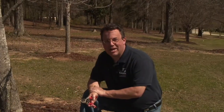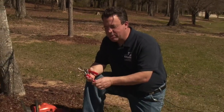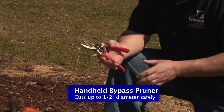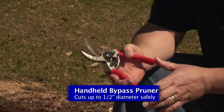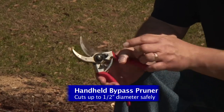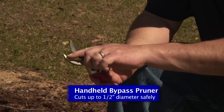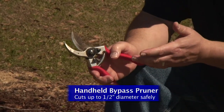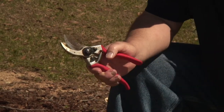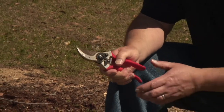We've made a variety of pruning cuts today and used several different pieces of equipment. For smaller cuts, you can use these nice bypass pruners — and we want to make sure that they're bypass pruners, a handheld pruner. This will cut things up to maybe a half inch in diameter safely and will do a clean cut. You don't want to use the anvil-type pruners because that crushes tissue on the bottom side — so we want bypass pruners that are good quality to make a good clean cut.